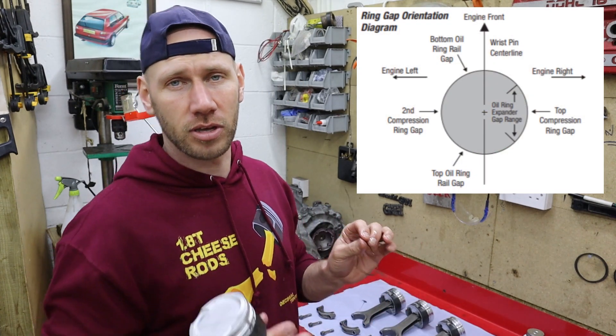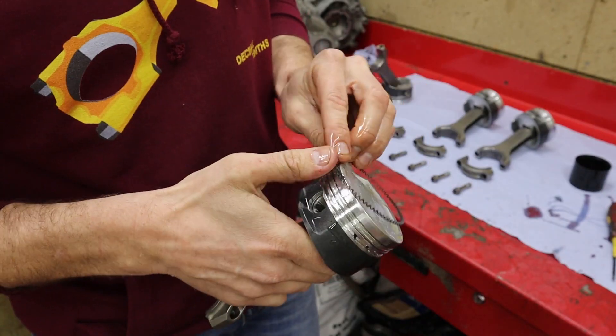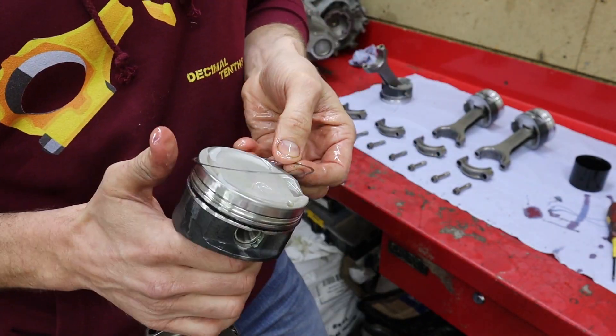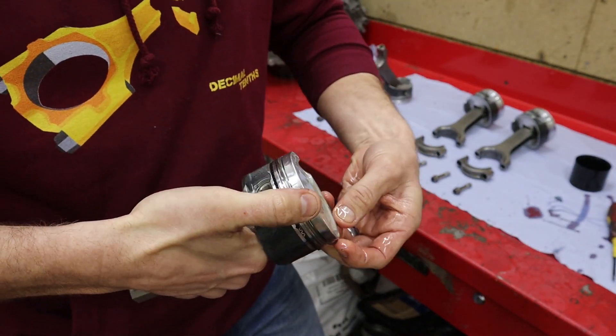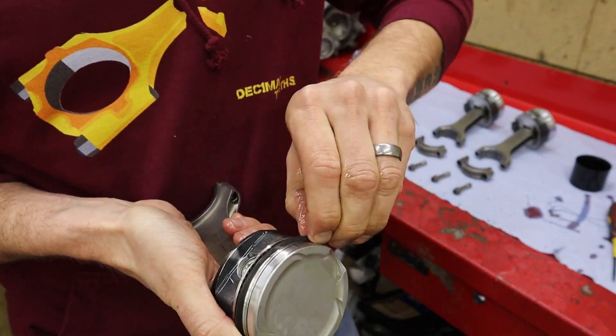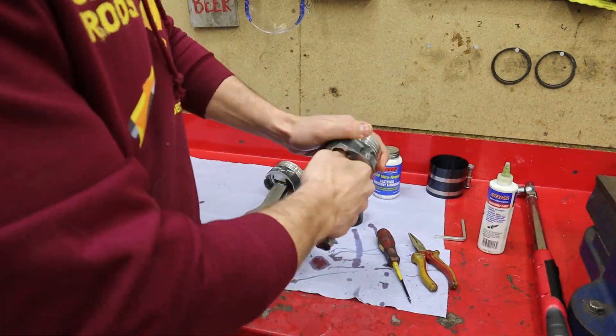The secondary and top compression rings will be 180 degrees from each other.